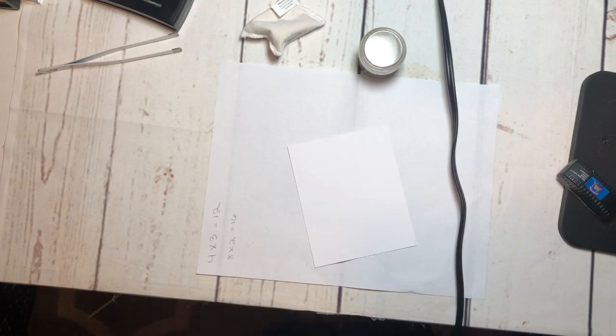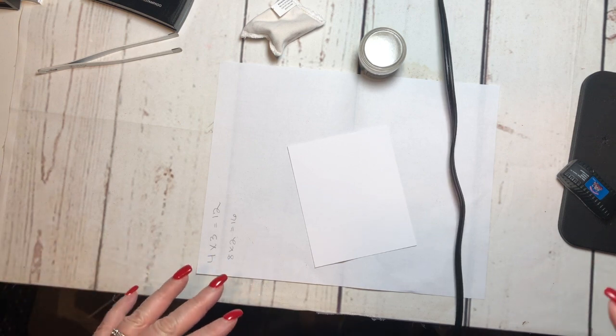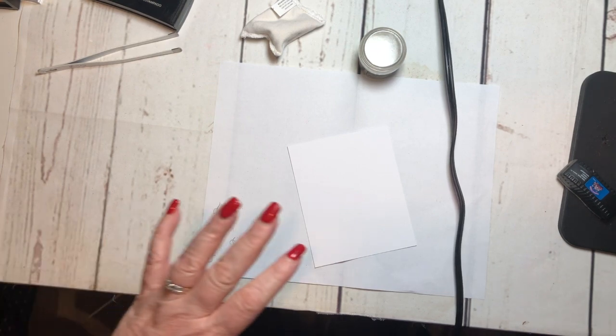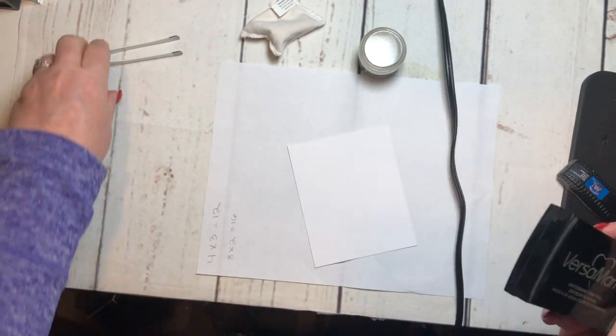Hey everyone, it's Lori Cooch. Today we're not going to make an actual project, but I want to show you a technique that you may not have thought about or even tried. You can do this with regular ink as well as the embossing ink, which is what I'm going to use today, but it works with the regular ink pads as well.